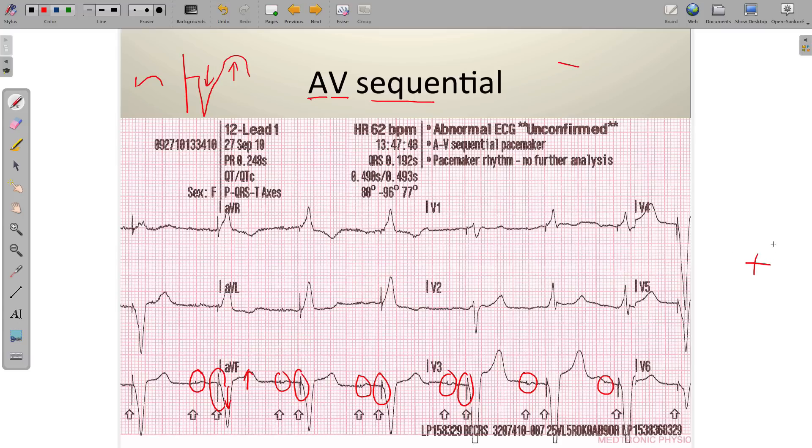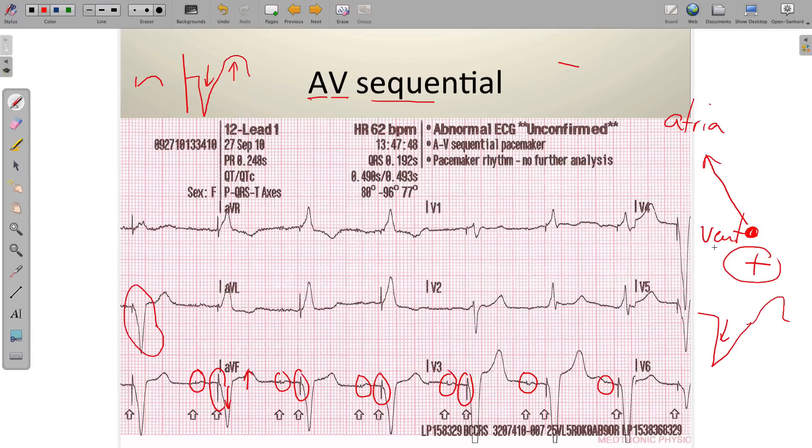Think about this: in lead II, the ventricles are down here and the atria are up here. With a ventricular pacemaker, the origin of the stimulus comes from down at the level of the ventricles, and that depolarization moves upward — away from the positive lead. So in lead II with a ventricular pacemaker, the wide QRS complex should always be negatively deflected because the force is moving away from the positive lead, creating a negative deflection. Then we get discordance between QRS and T — an important finding we'll discuss in more depth in a different video.